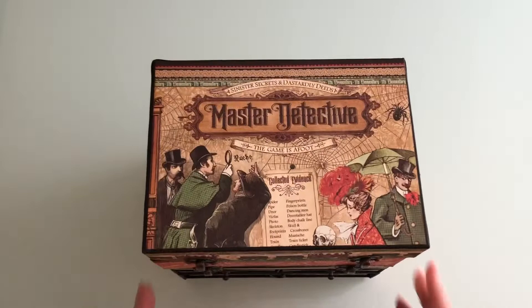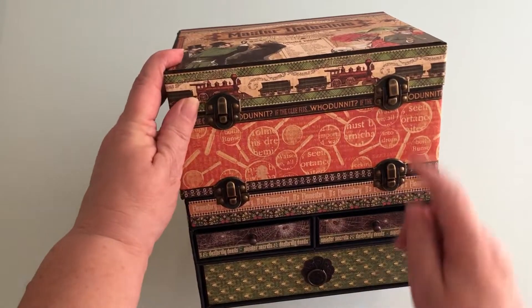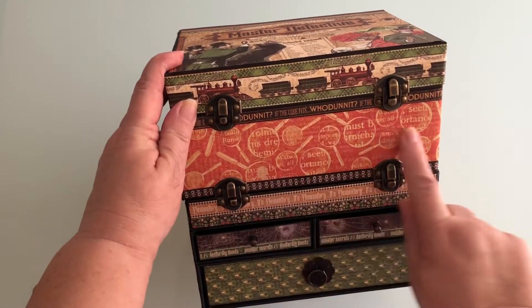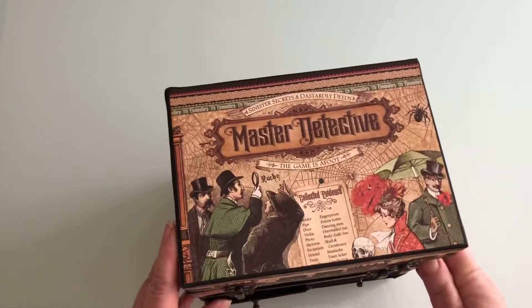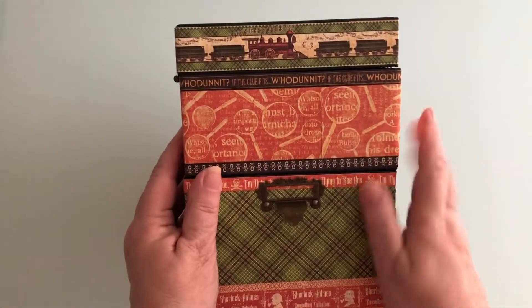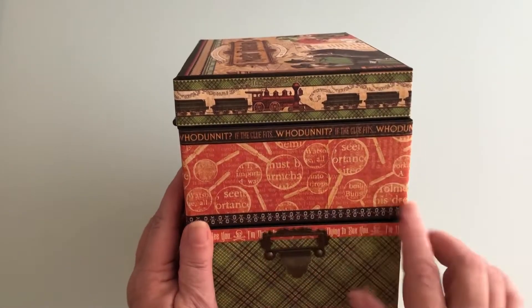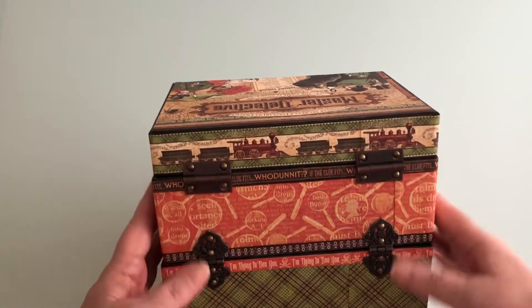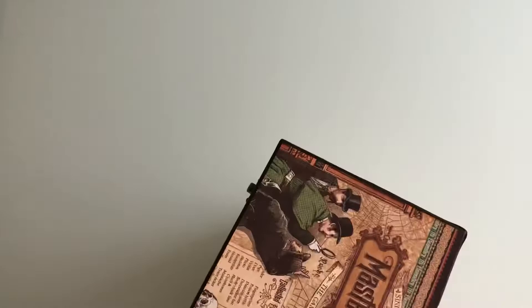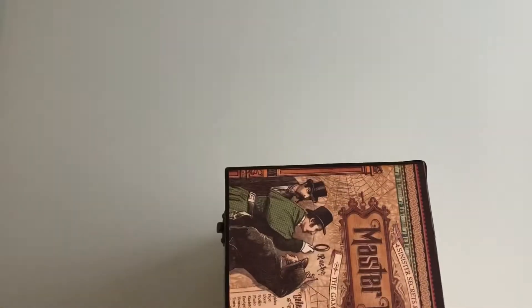This is what I've done. It's a chest. It's got a top layer, a middle layer, two drawers and then that's the album. It's got a handle on the side and 'whodunit' there and the skulls there. The back has got two hinges there and two hinges there. And then this side has got another handle.